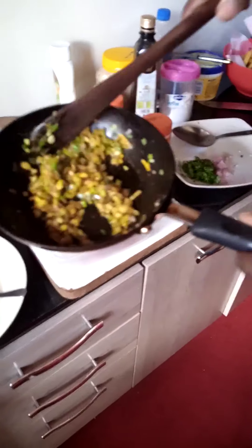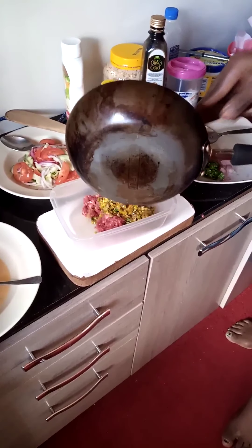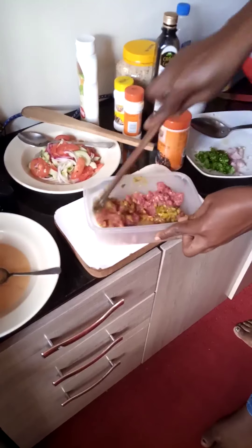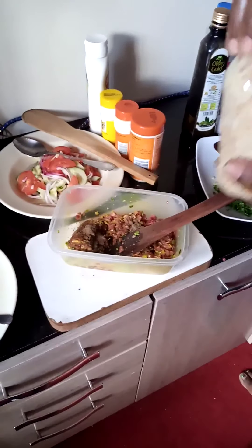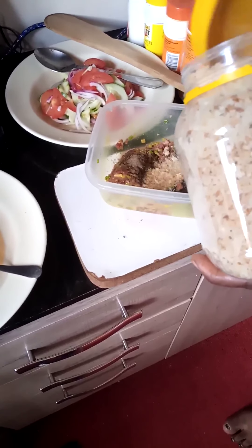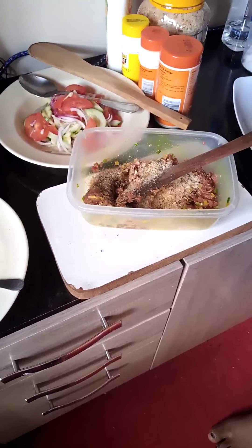I'll take my onions, chives and garlic and mix with my minced meat. On mixing, make sure it combines evenly. I'll add some black pepper and some breadcrumbs, just a little. Breadcrumbs will help the starch — it will help the kebabs hold together. After adding this I'll add some olive oil, just a little.